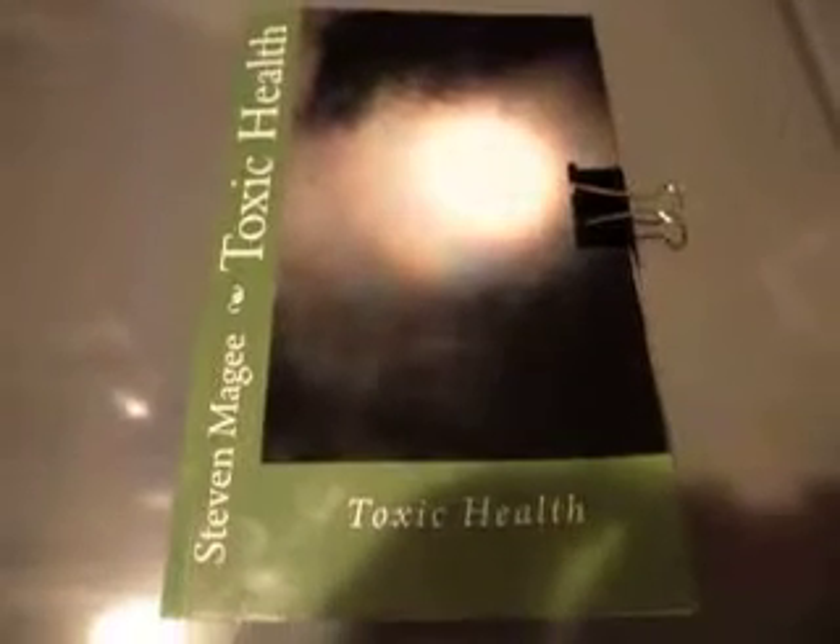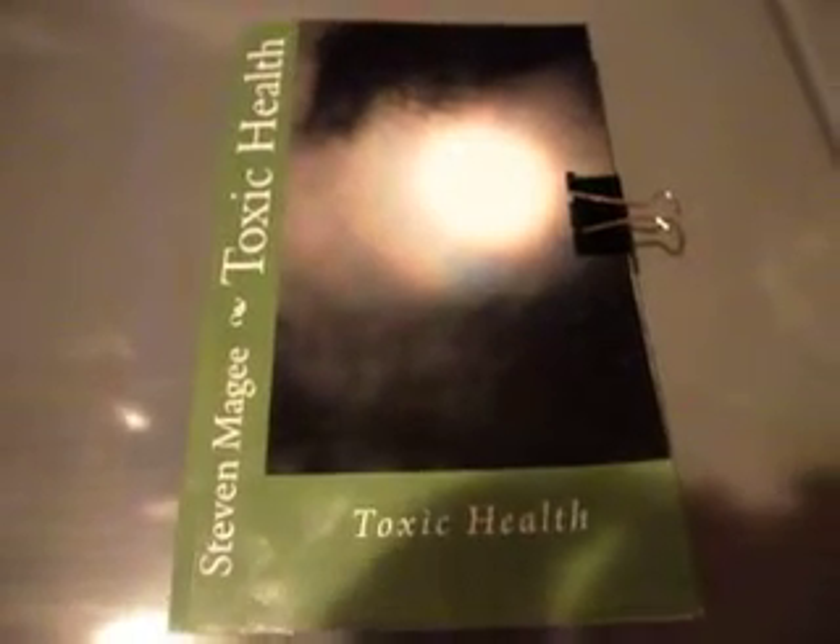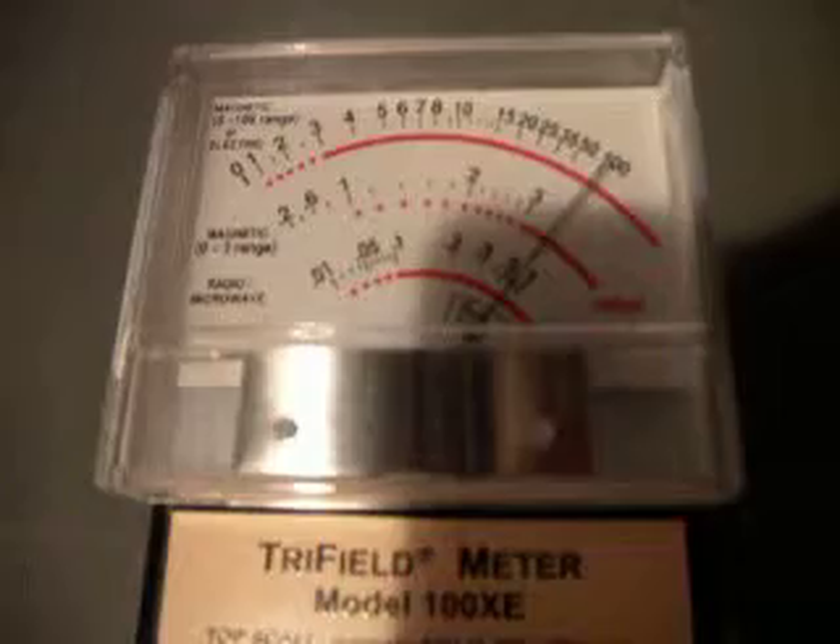Hi, my name is Stephen Magee, and I'm the author of Toxic Health. We're here to look into washing machines and the magnetic fields that you find around them. We're going to use a tri-field meter, the Model 100 XE.